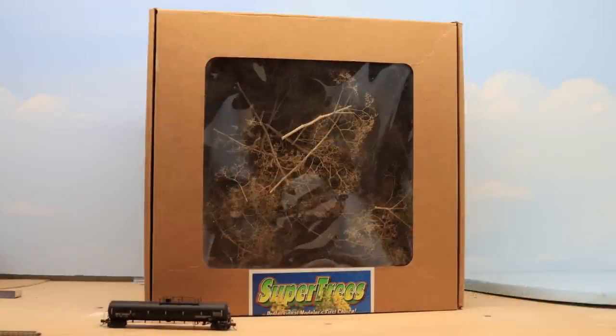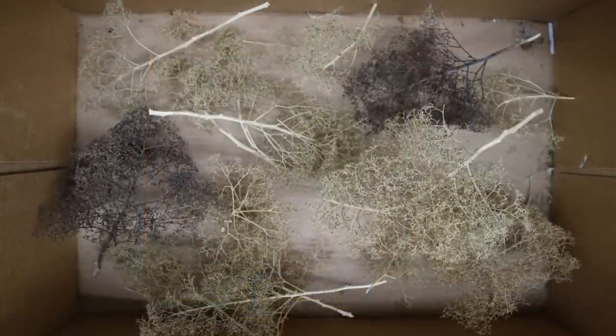Here is a one-quarter bushel case of Supertrees from Scenic Express. You can also buy them in a larger case, and you can find them at SceneryExpress.com. This case claims to produce 20 to 30 trees, which is probably true in HO scale or larger scales. But working in N-scale, you can produce many more trees — in fact, you can produce dozens. The case will contain a number of very nice, natural-looking armatures right out of the box.